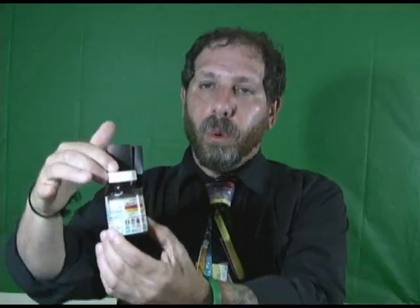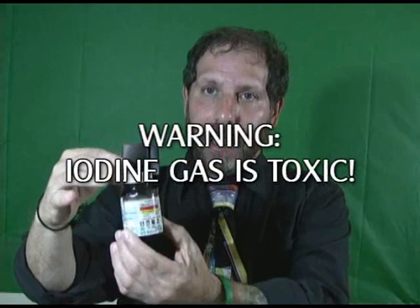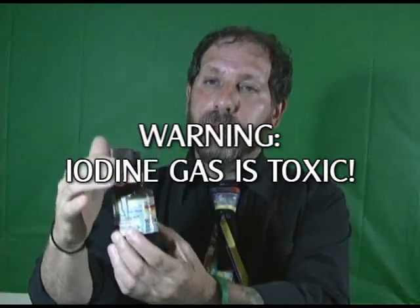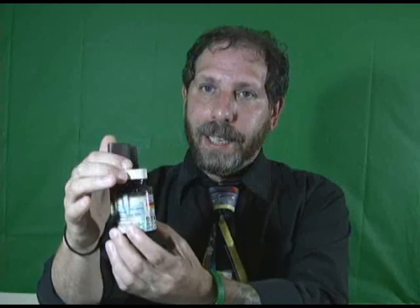So how can we make our fingerprints visible? We're going to turn to the chemistry section and deal with iodine. I've got a little jar of iodine here. Now, a warning: iodine gas is very dangerous. It's toxic and should not be inhaled. So if you get a hold of some iodine, as I did from my chemistry lab at work, you need to be very, very careful with it.